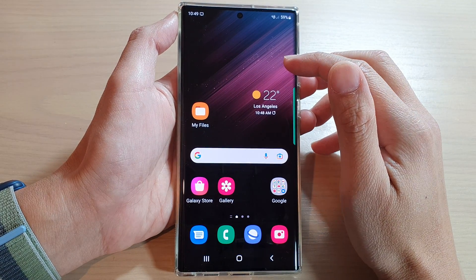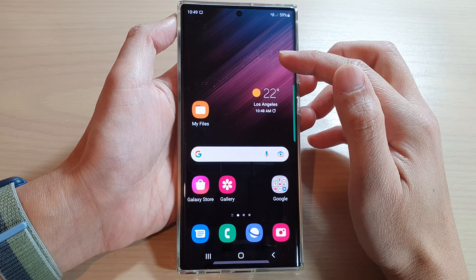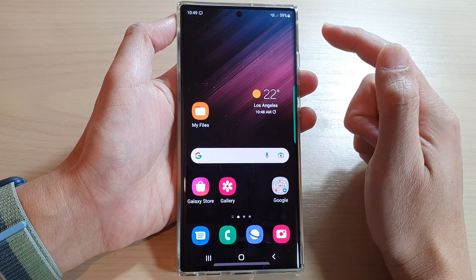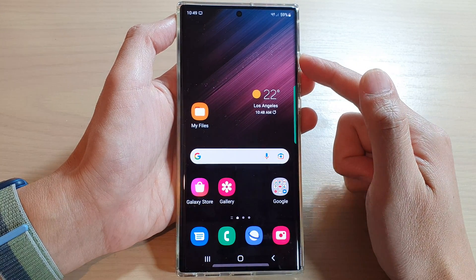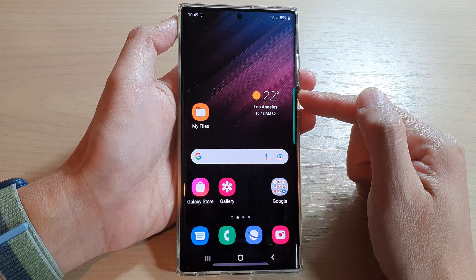Hey guys, in this video we're going to take a look at how you can stop your Samsung phone from unlocking in your pocket or pocket dialing. So if you have your phone in your pocket and sometimes it just randomly calls somebody, then this is what you can do.